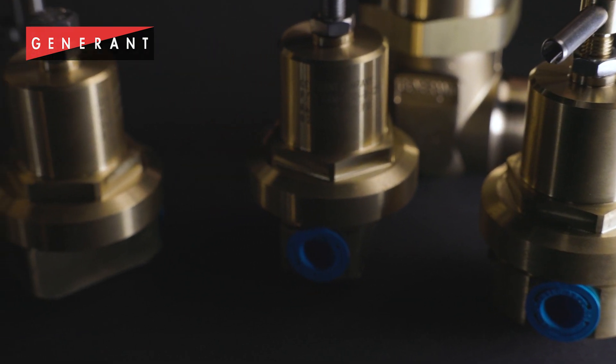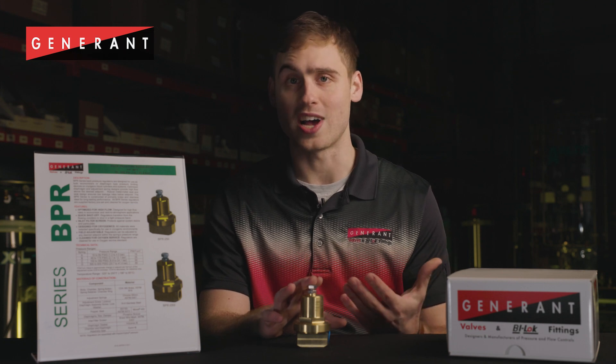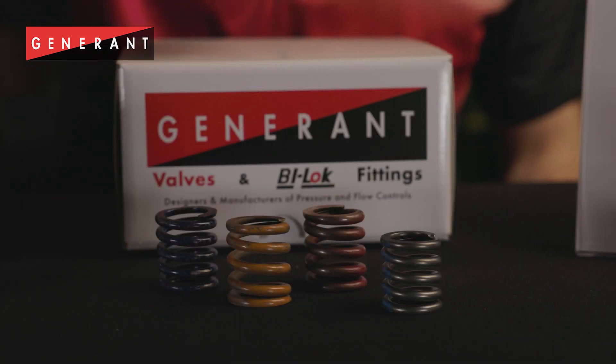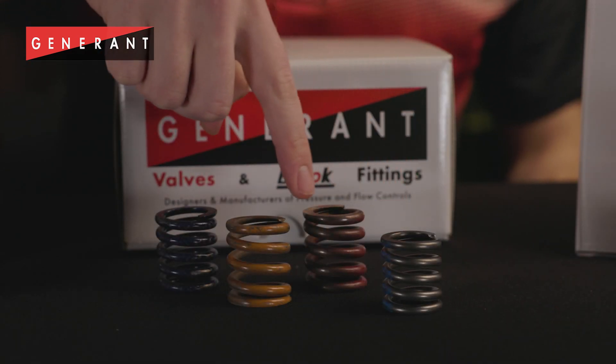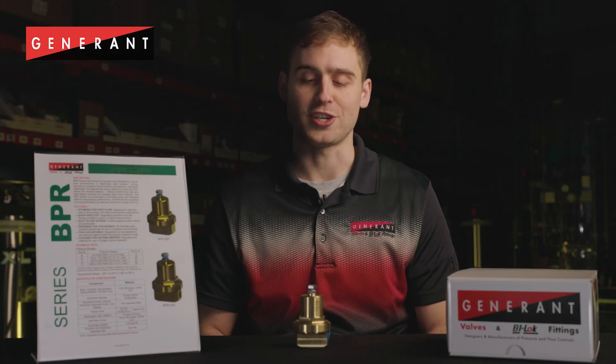These devices contain large internal passageways to maximize flow for a device of this size. The BPR series is offered in four different spring ranges. The springs for each range were designed for quick shutoff and maximum flow. To ensure the BPR design was optimized for its intended use, Generant worked with some of its OEM partners to field test BPR regulators before they were released to market.